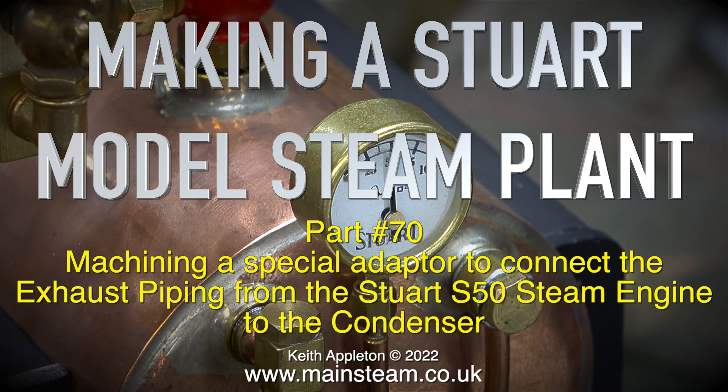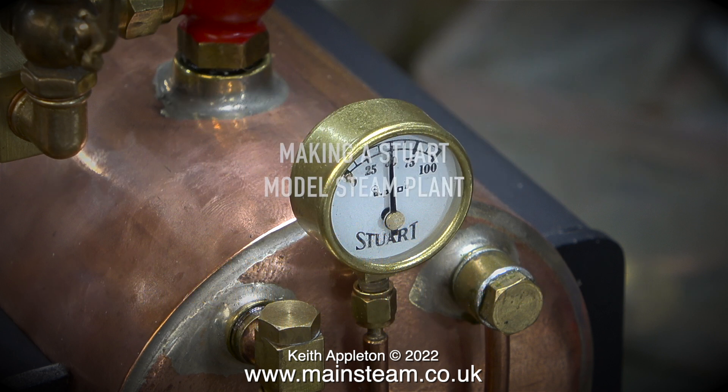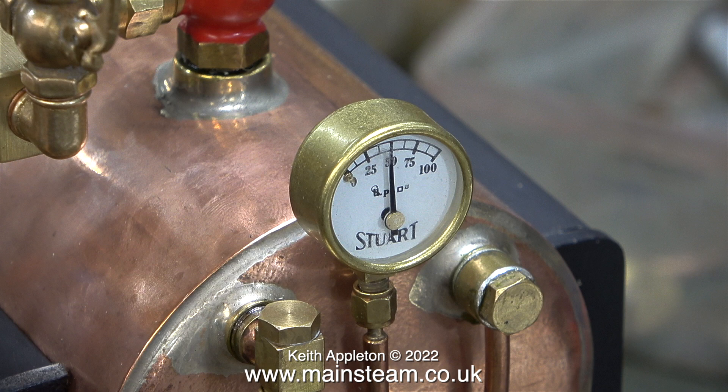Making a Stuart model steam plant, part 70 - machining a special adapter to connect the exhaust piping from the Stuart S50 steam engine to the condenser. Before that, a bit more test running with 50 pounds per square inch showing on the gauge on the boiler.